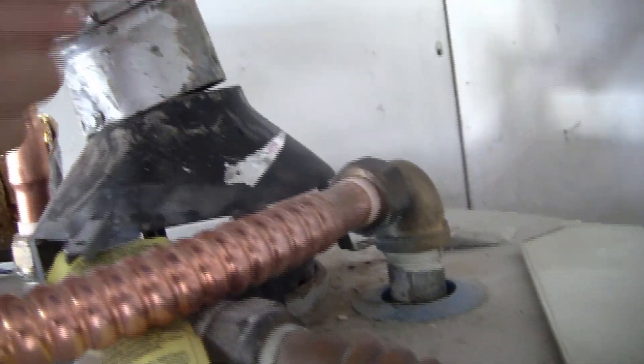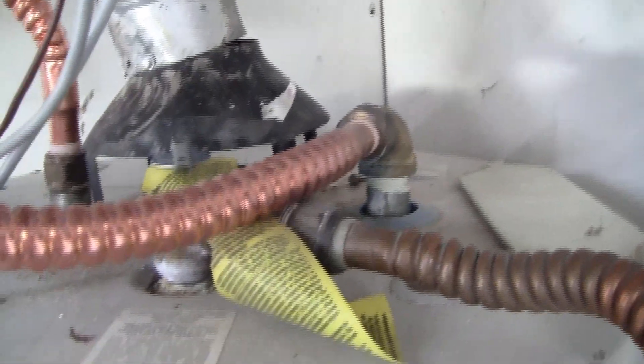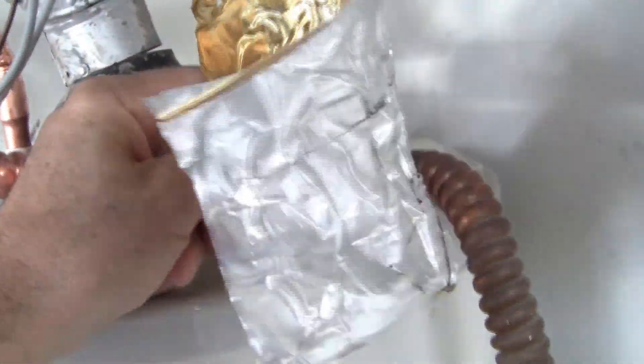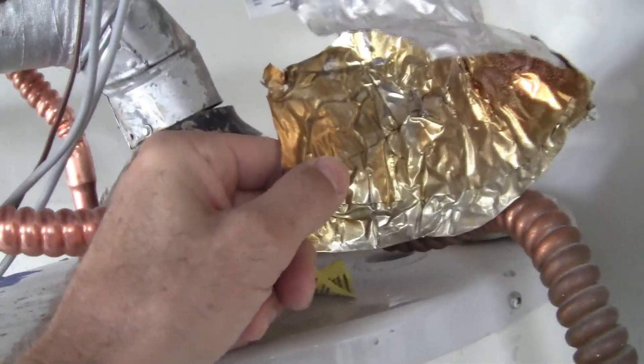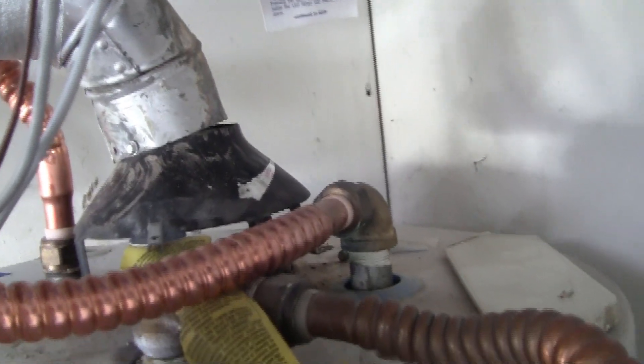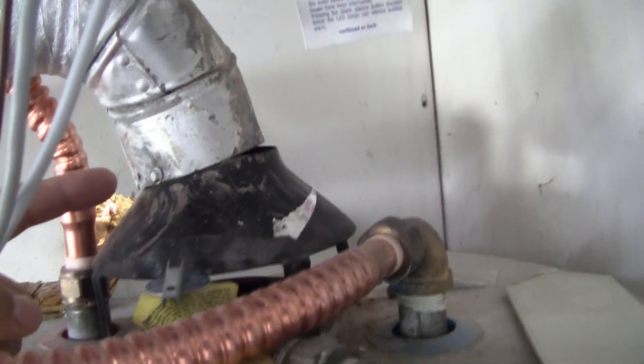Products of combustion can exit out into the garage, which you do not want — death and poisonous gases. So this metal tape was serving a massively viable benefit due to the poor installation.